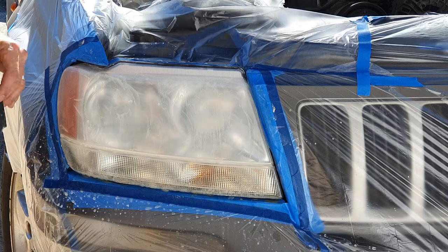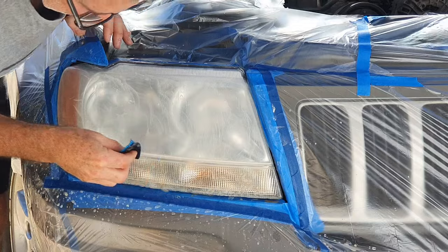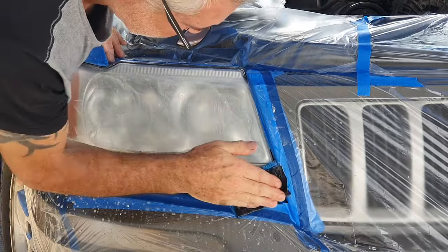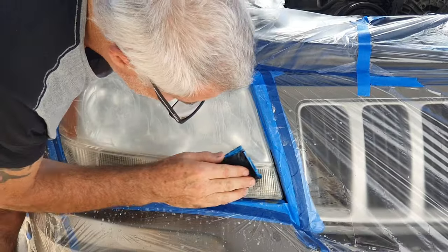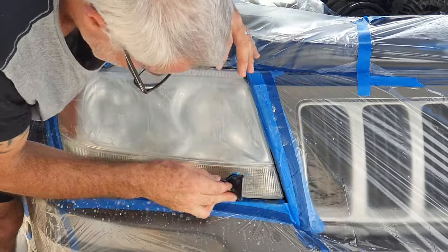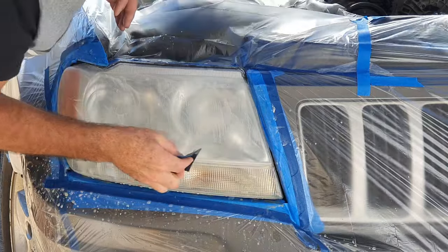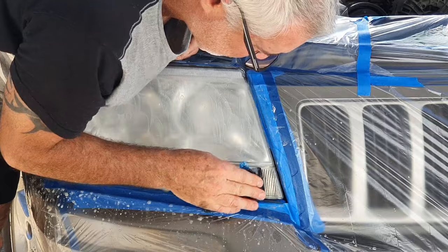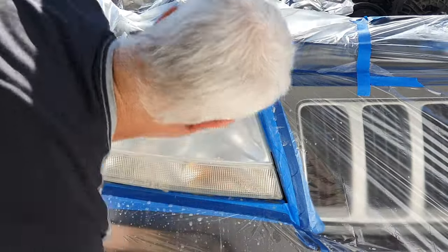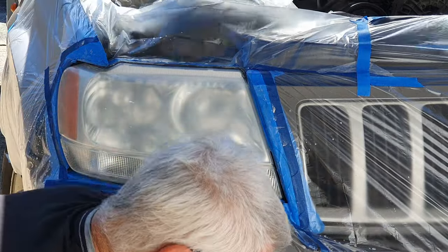Get that groove in there again. Now I'm going to start giving the bottom a bit of a sand — just got to be careful because there's lots of writing on it, like the part number and 'right headlight' markings. Just be mindful of all that, and go around it carefully in the gaps. Give it another rinse off. Now you can see it looks just like a frosted headlight — but from here it starts getting better.